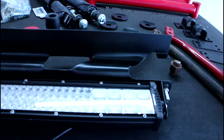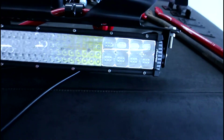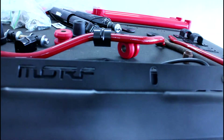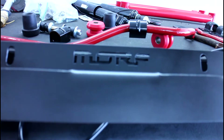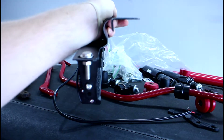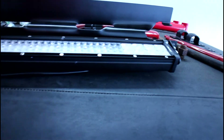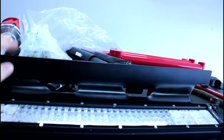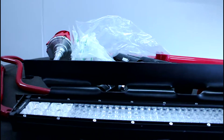So before we get too far, I did have to change the bracket — I just had the configuration wrong, nothing wrong with the bracket itself. Looking down in the car you should see the logo there, and the side configuration should look like that. The way the grill is angled, the bottom of the grill kind of goes back towards the back of the car, so the light bar needs to be further back than the top of the mount. You guys will see what I mean once I get this mounted in there.